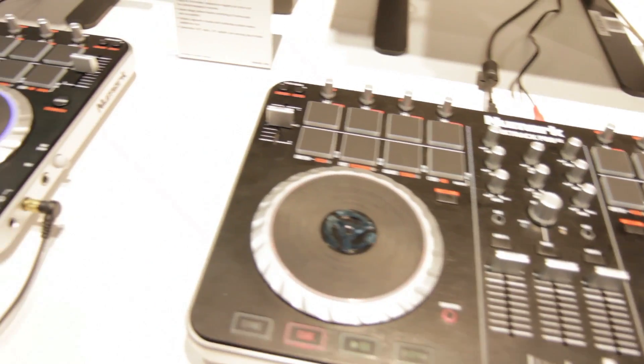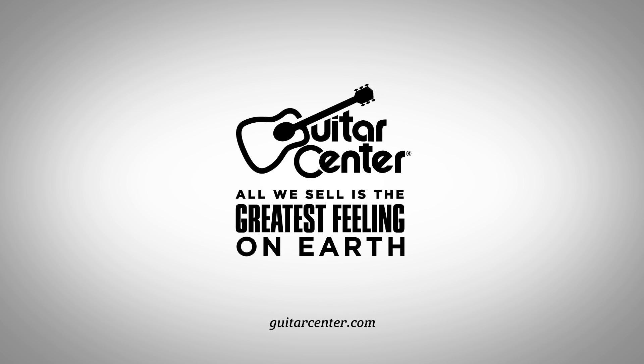So you have a couple of great options here from Numark — this is the Mixtrack Pro 2 and the Mixtrack Quad. Thank you so much for showing them to us, Chris. You can check them out at Guitar Center or on GuitarCenter.com.